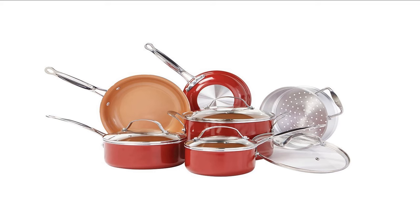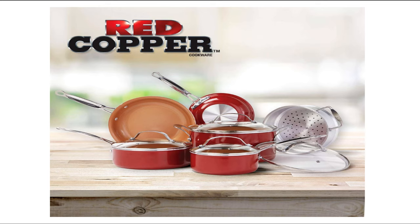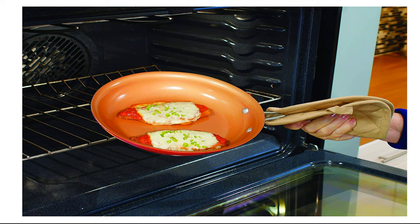Bulb Head Red Copper Stick Cookware Set Review. This 10-piece copper-infused ceramic nonstick cookware set is an all-rounder. It has got almost all the things you need for a perfect set. You can cook various types of food using this set. The design is elegant, and the Bulb Head brand reflects quality.